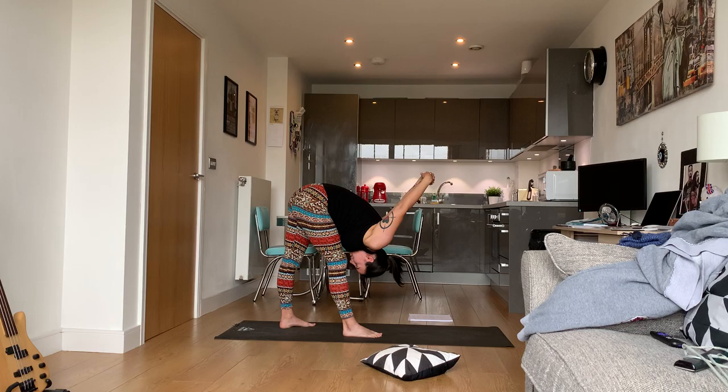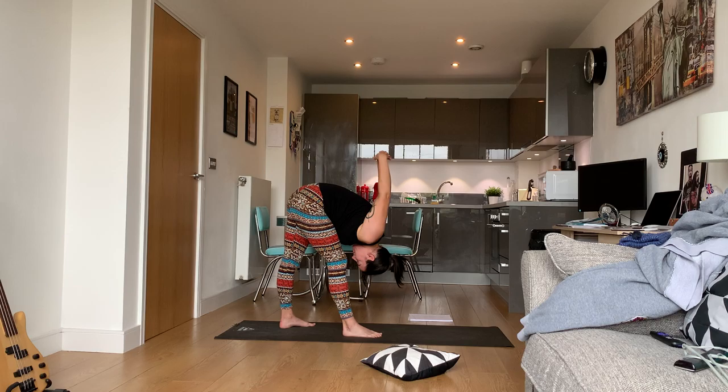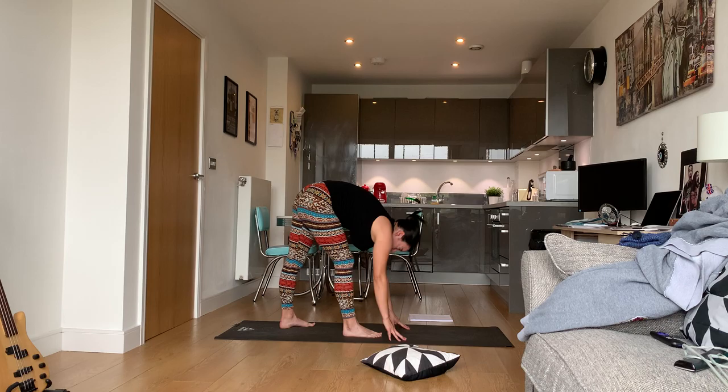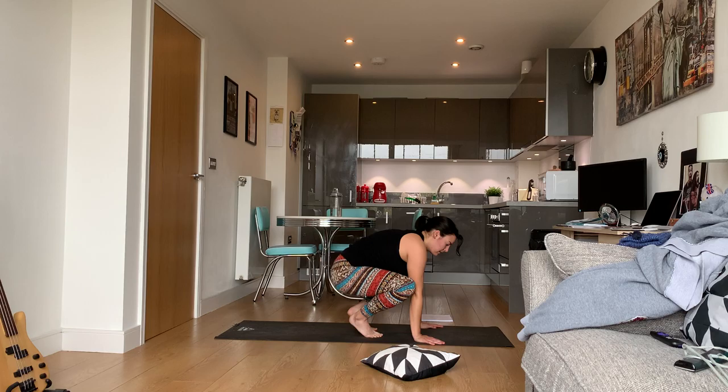Again, if the arms or shoulders hurt, listen to your body — unravel them and just put them on the floor. Release, shake it all out, and come down to your mat.